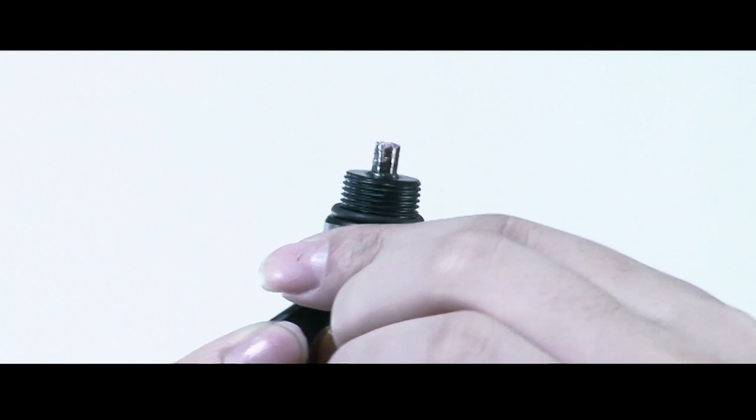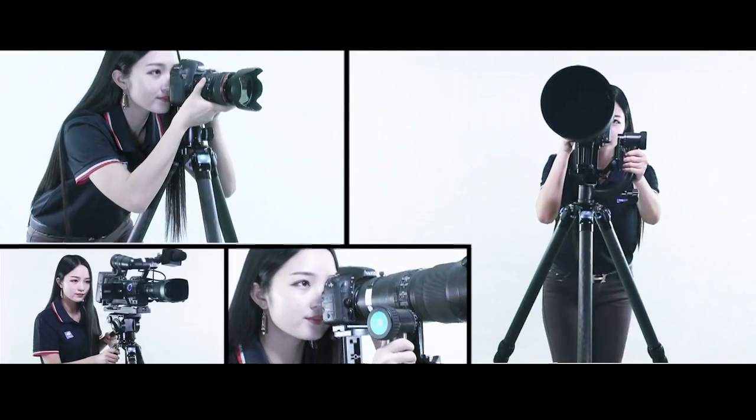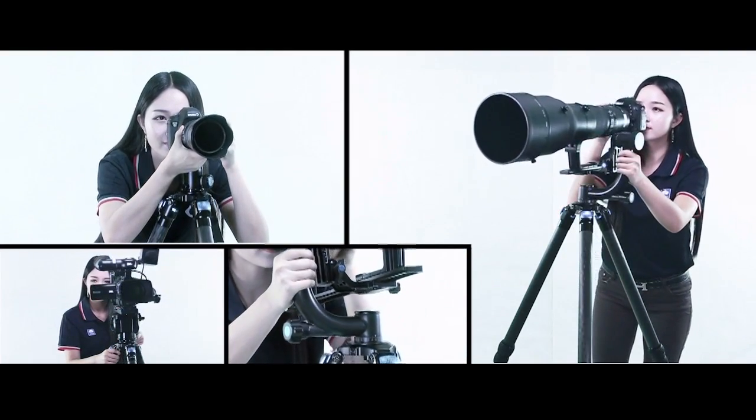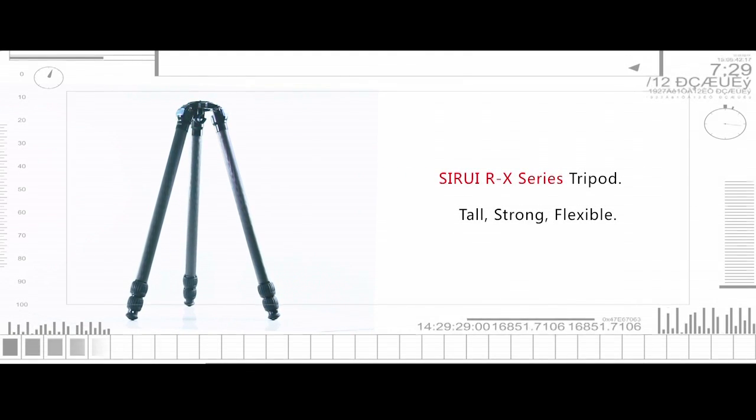And the hanging hook is also an Allen key tool. Surrey RX series tripods — designed for photographers and videographers. The Surrey RX series tripod: tall, strong, flexible.